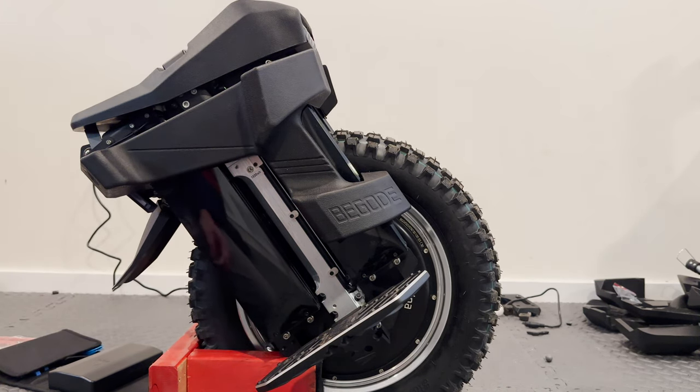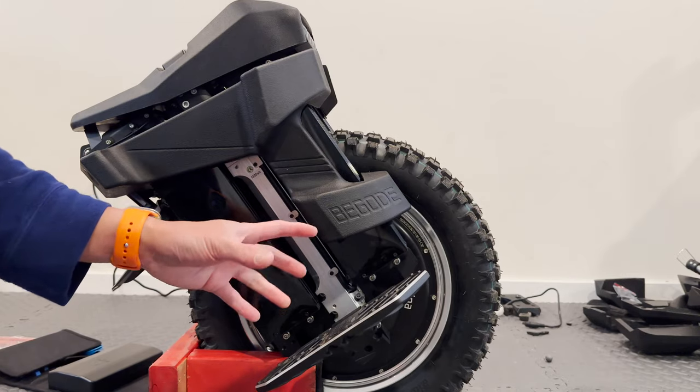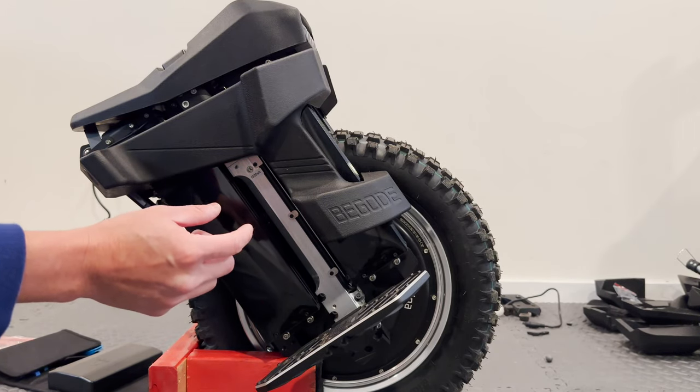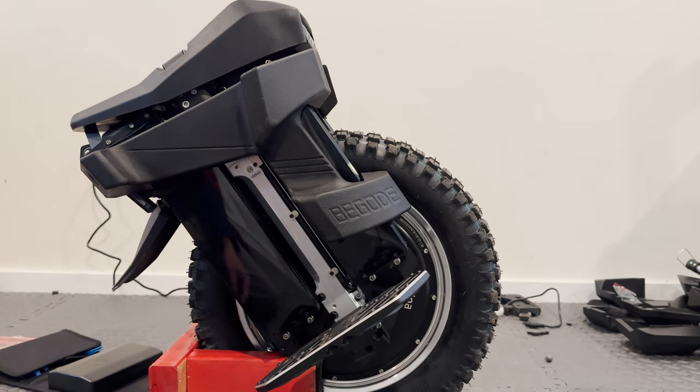And took a test drive, and sure enough, it solved the problem. Well, it didn't solve it completely — there's still a little bit of shaking I can feel at really low speeds, but not as intense as I was experiencing before.